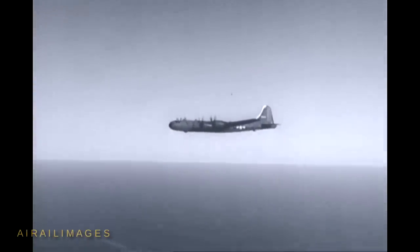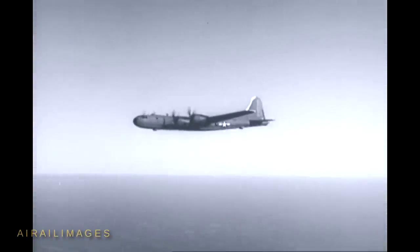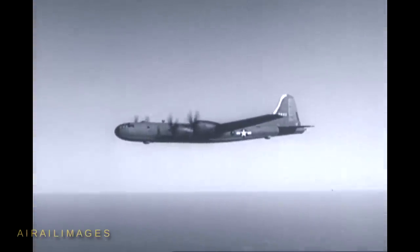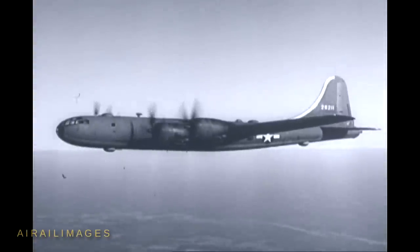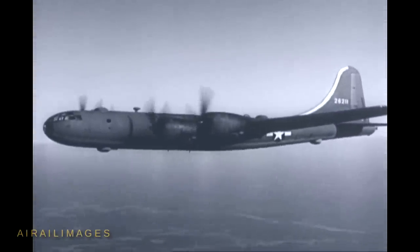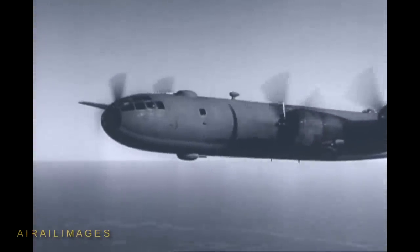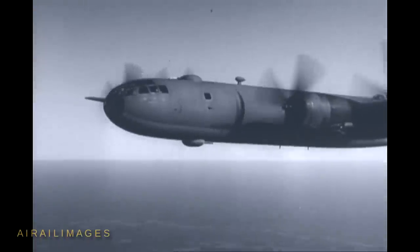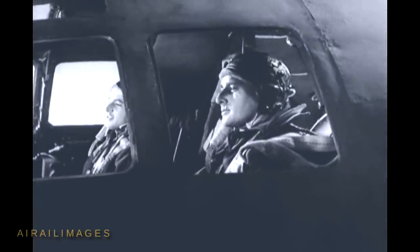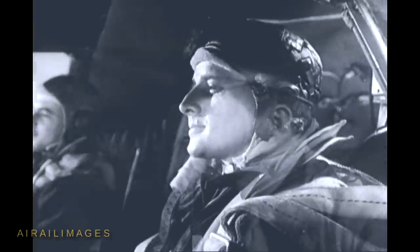This is it. This is the B-29, the plane you've been waiting for. And it was worth waiting for. It's the biggest, fastest, mightiest heavy bomber in the world. It can travel farther and higher than anything else on wings. It has a pressurized cabin, five remotely controlled, electrically driven turrets, each carrying twin 50s, with a 20mm cannon added to the turret in the tail. The B-29 is everything you've been promised. And the pilot who flies one has an enviable job — important, glamorous, and tough.